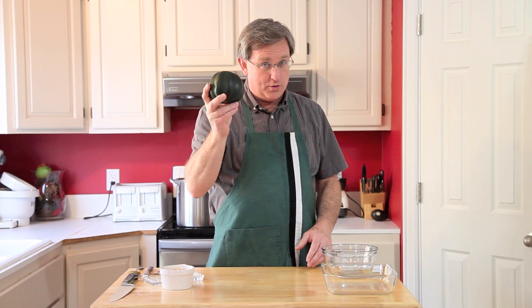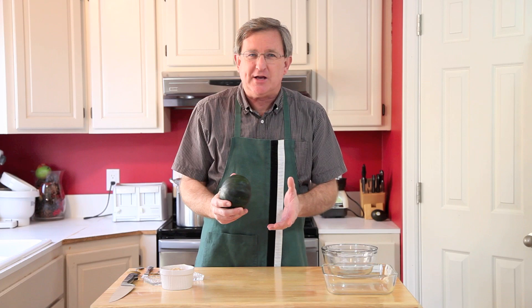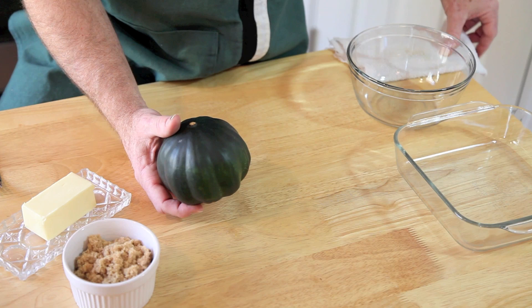Hello everyone. I am your Produce Guy and today's subject is acorn or table queen squash, one of our winter squashes. We're going to do a real simple preparation on this squash today. I'm going to cut it in half, fill the center with some brown sugar and butter and bake it off. So let's get started.